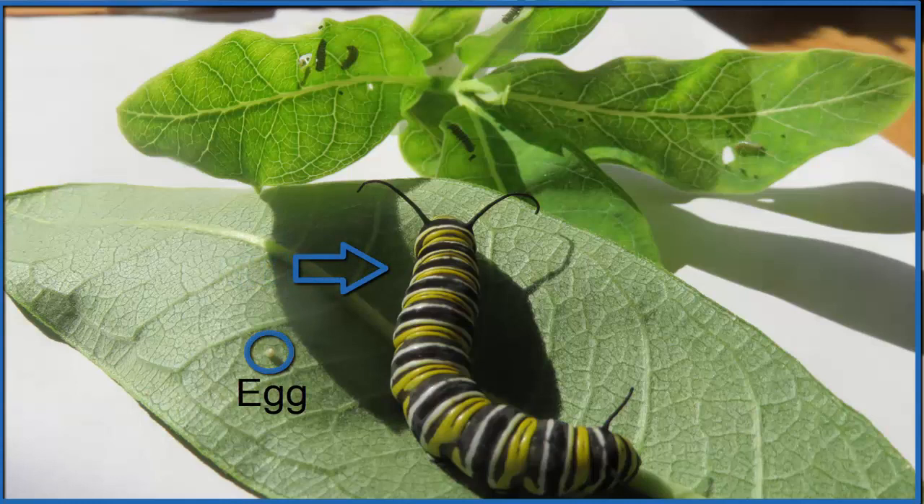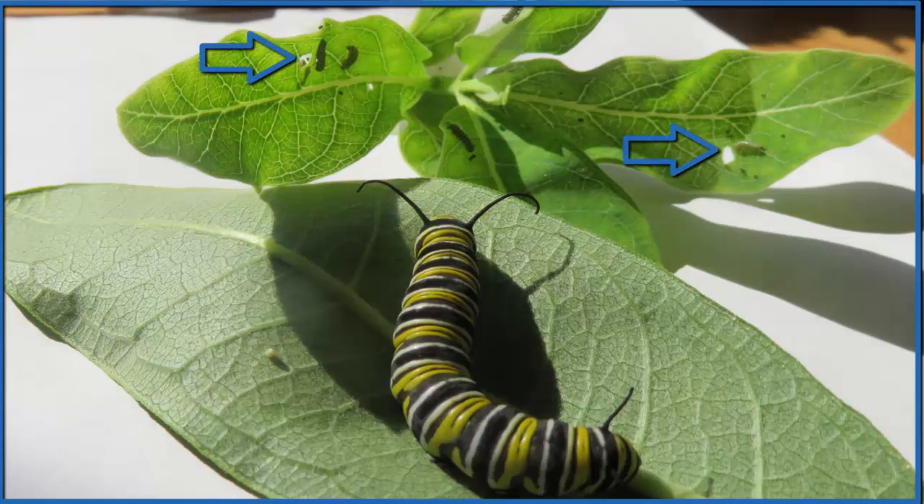Right here is a full caterpillar. This caterpillar will go into a chrysalis in another day or two. You can also see in the background there are some younger monarch caterpillars — those are about two or three days old.